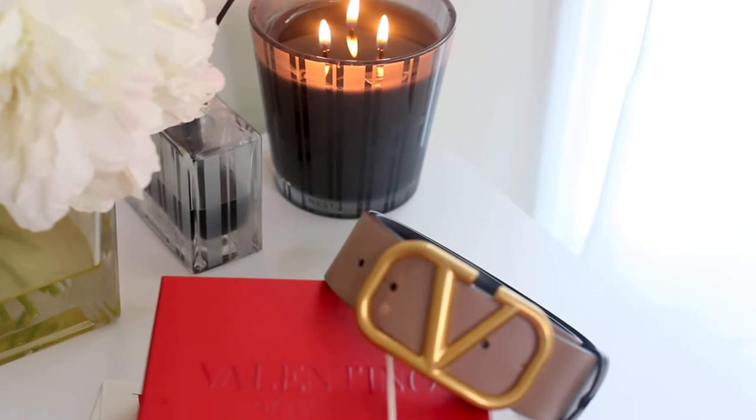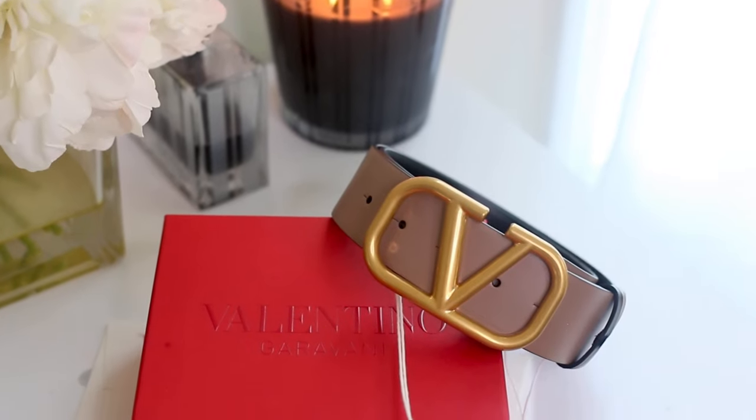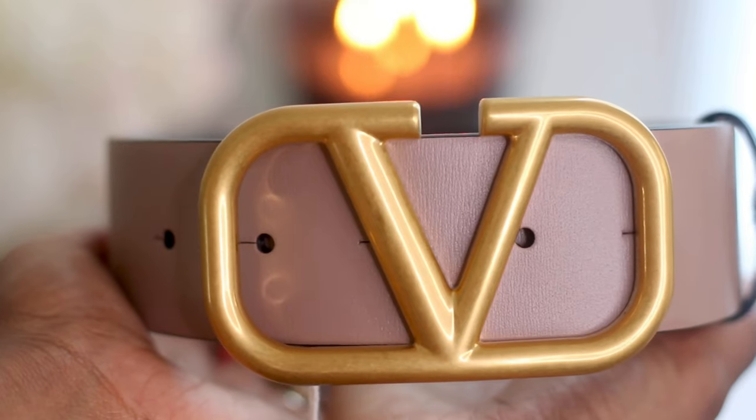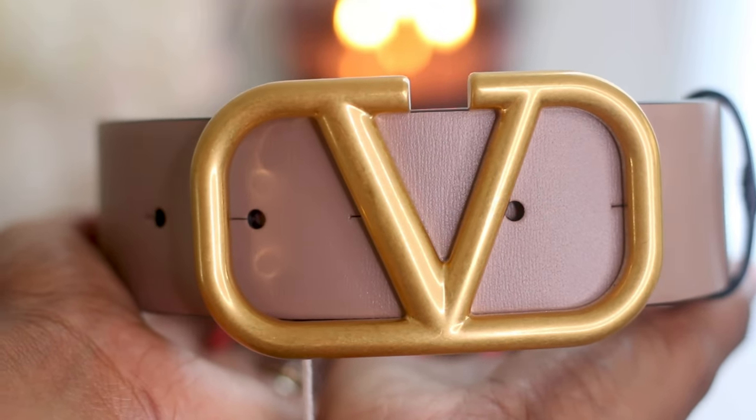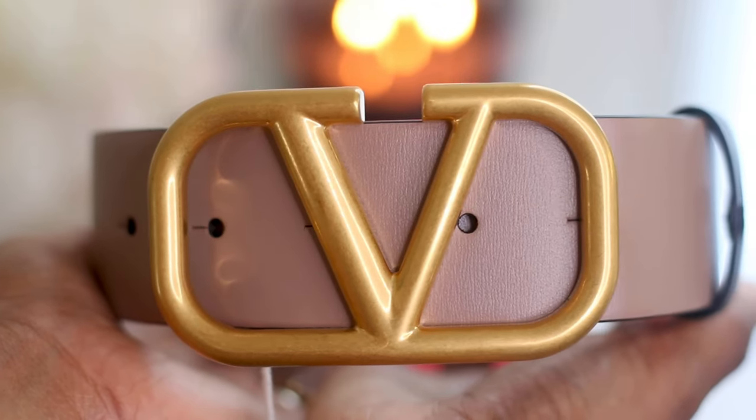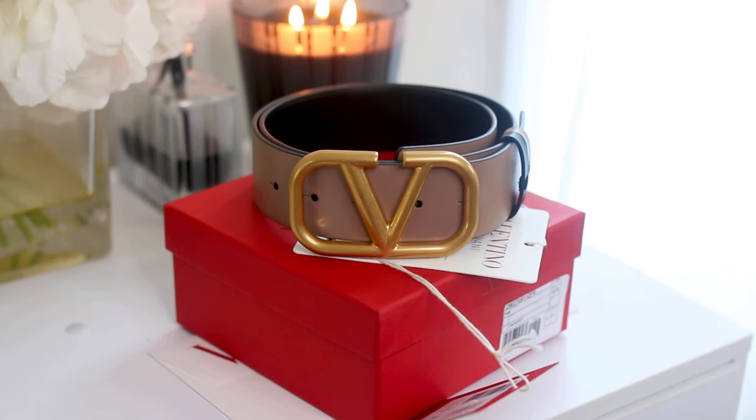I hope you all really enjoyed this video. This belt has been on my wish list for the longest and I absolutely do not regret it one bit. This is something I'm going to be wearing again and again with almost every outfit. If you like this video, don't forget to subscribe, thumbs up, and I'll see you guys in my next video.